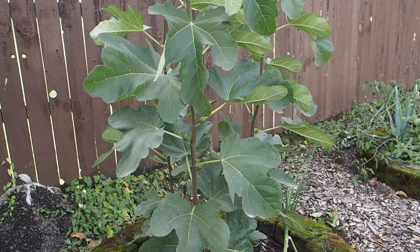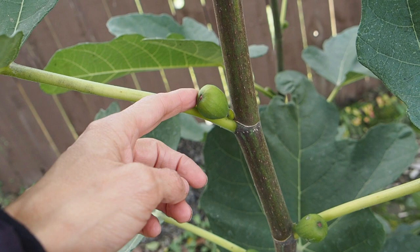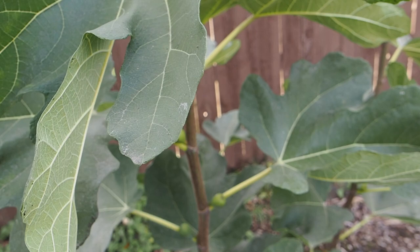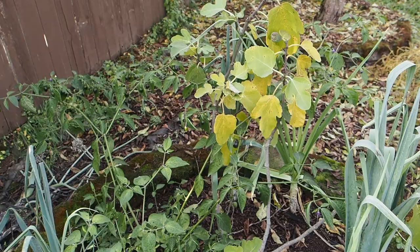It shouldn't be any surprise that none of my three in-ground figs got any ripe fruit this year. This is the Desert King, which died all the way back to the ground over winter. It does have several main crop figs, but those are not likely to ripen even in a longer season because this variety requires the fig wasp to pollinate for any production on the main crop. That one was a bust this year, but I'm going to protect my figs over winter so hopefully it won't die back again. The wood is still pretty green and not lignified, so it wouldn't survive without some protection.